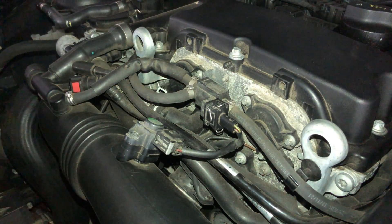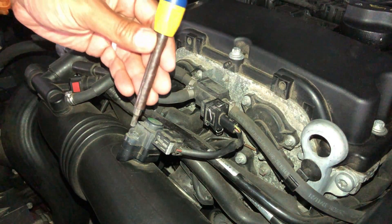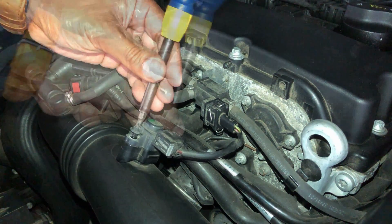Now we want to disconnect this connector by using a torque screwdriver — it's held on by two torque screws. Just remove them and pop the connection right off.